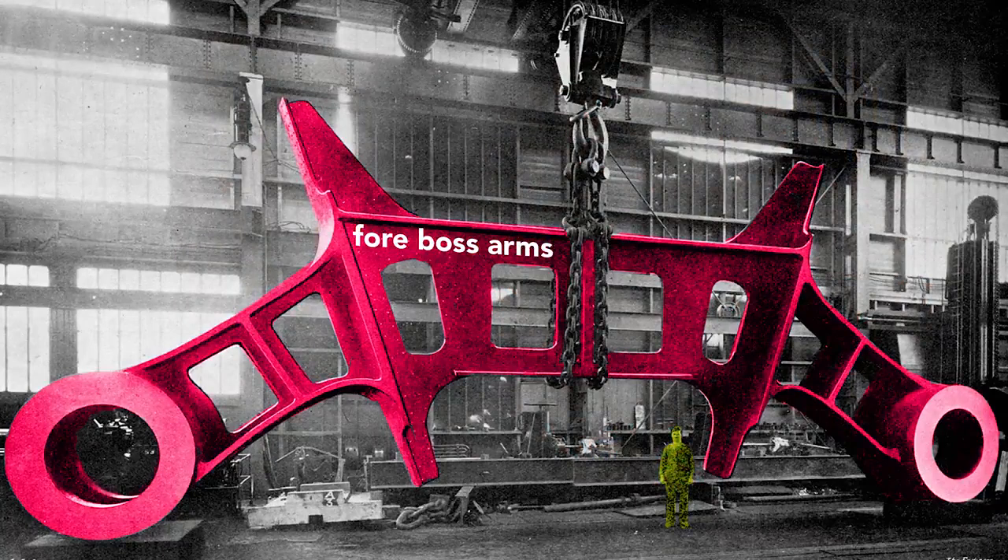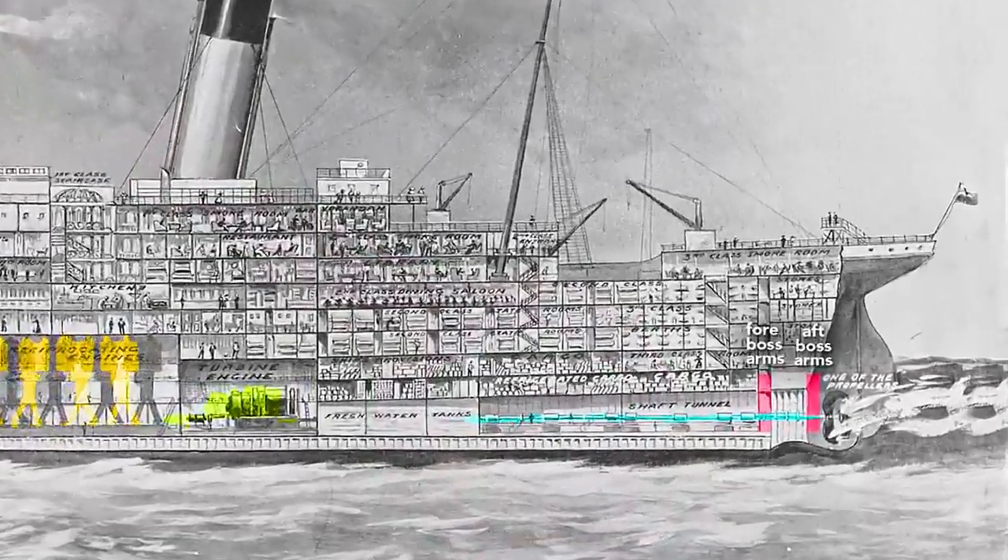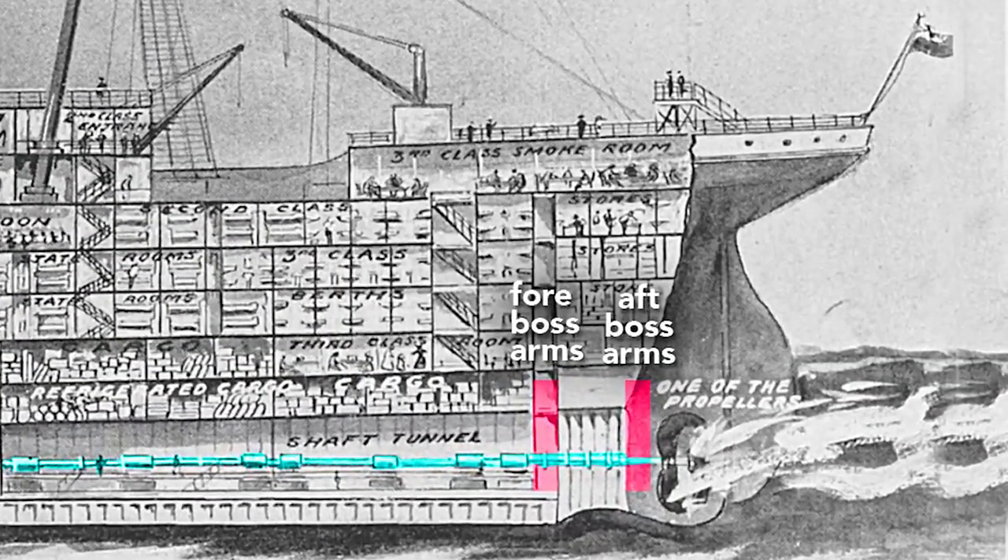This very large structural piece is called the boss arms. These arms held the shafts of the outer propellers in place, and because of their size and strength, they reinforced the hull, which reduces panting. Panting occurs when variations in water pressure — say the crest versus the trough of a wave — flex the hull inward and outward. Less flexing results in less vibration felt by the passengers. These boss arms, also called shaft brackets, were fitted 20 feet apart at the very aft of the ship.